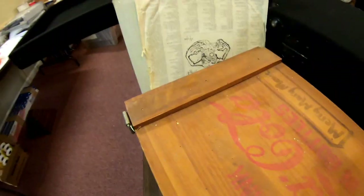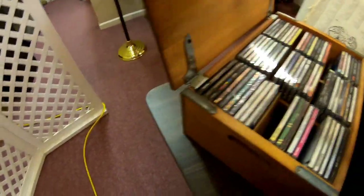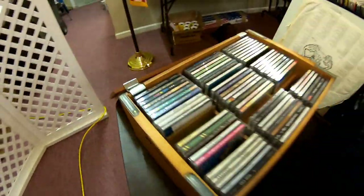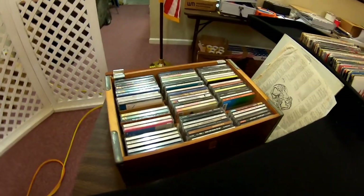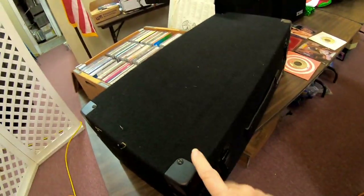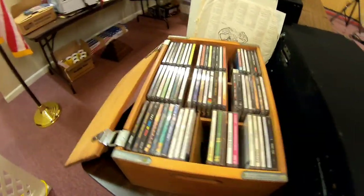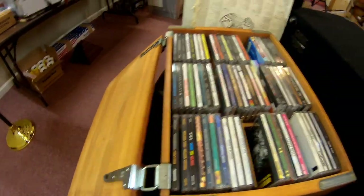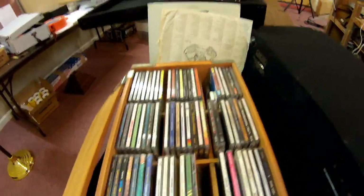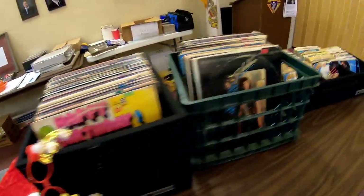These boxes here for my old CDs are pretty durable too, but the black Odyssey boxes are much better. Anyway, that gives you an idea of some of the things that old-style DJs prefer and like to do.